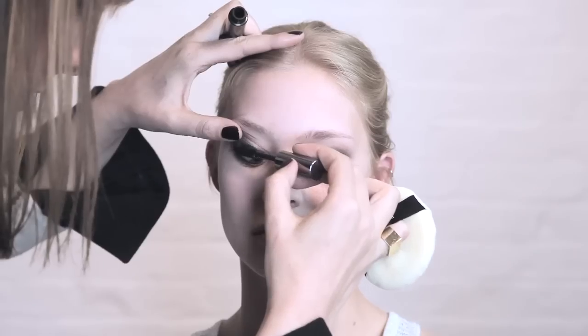Hello, my name is Kim Brown and I'm a makeup artist. One question I always get asked is how to do the perfect smoldering smokey eye.